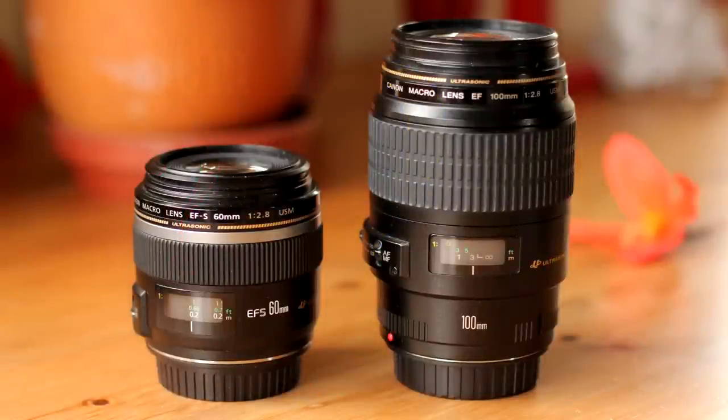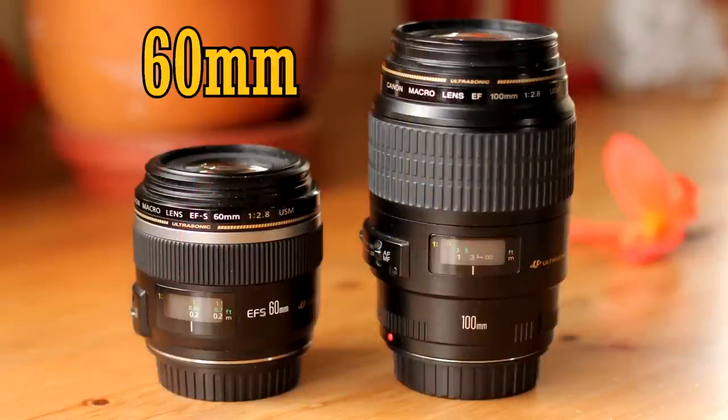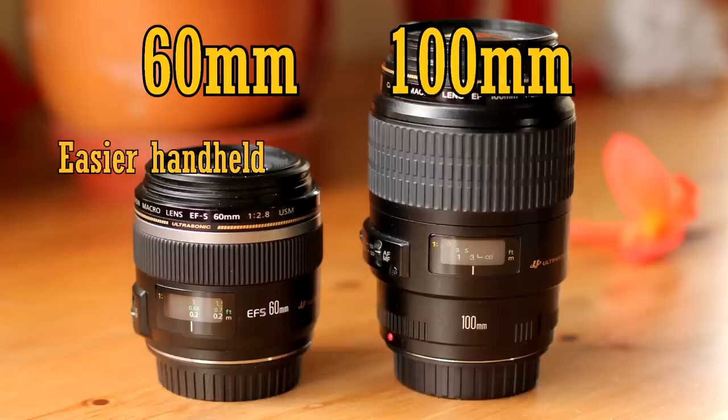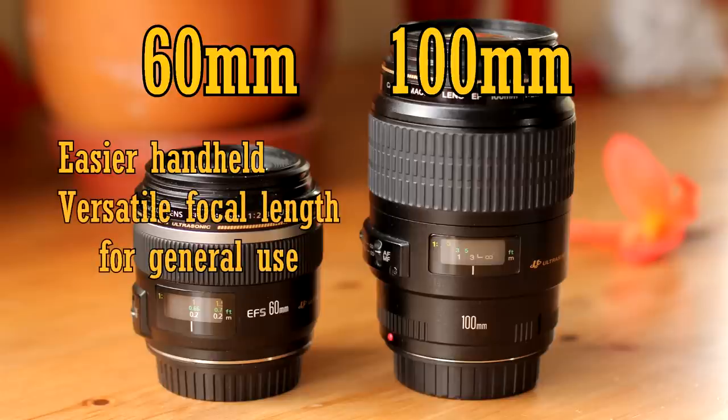So, is this a good macro lens for you? If you're on a lower budget, you're probably choosing between this lens and the Canon 100mm f2.8 macro, which I reviewed a couple of months ago. They're both absolutely great lenses. The shorter focal length makes it an easier lens for handheld photography, because you won't need such a fast shutter speed to get a sharp picture, and the wider angle makes it more versatile for general use.